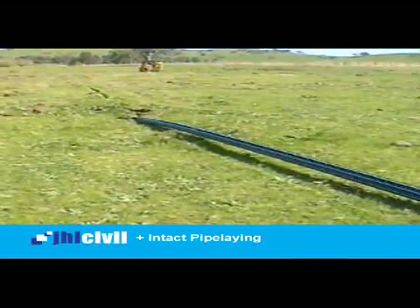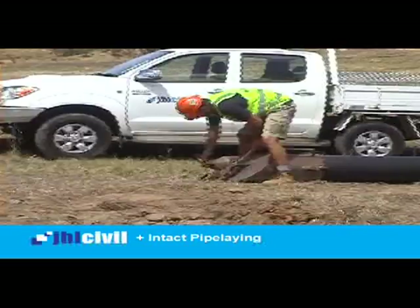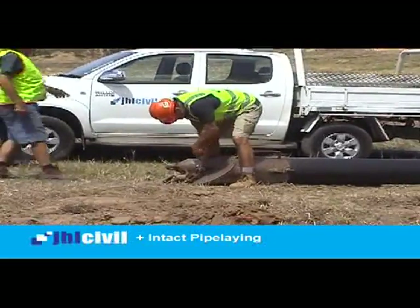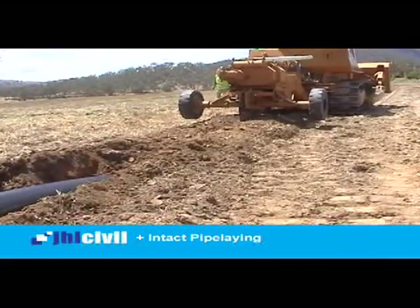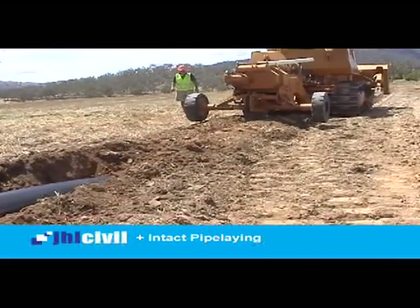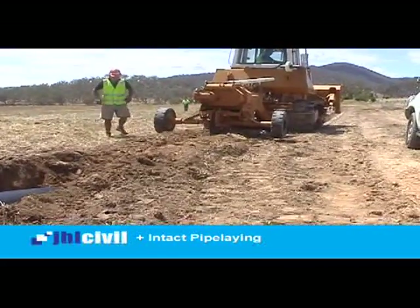The machine can install from 63mm up to 315mm, as demonstrated in this footage, with development of a Series 2 machine that will provide for the installation of up to 450mm diameter pipelines in lengths of 350 metres, depending on pipe classification.